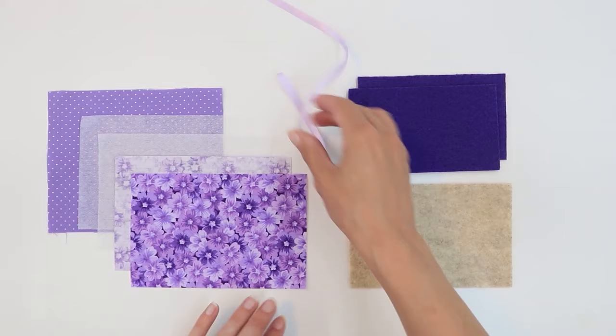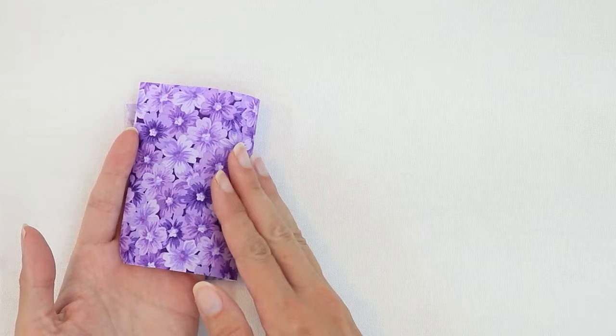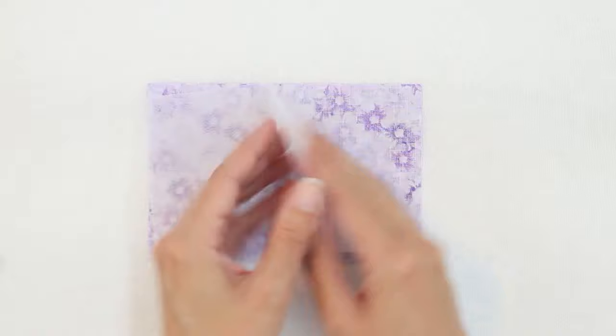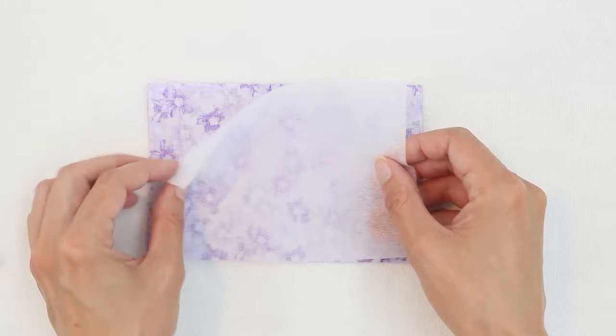Let's start by attaching our interfacing. Take your cover pieces and lay them right side down. Place your interfacing on the wrong side of the fabric. The rough side is the one with the glue, and that's the one you want to touch your fabric. So lay it rough side down on the wrong side of your fabric and follow the instructions for the interfacing to fuse.